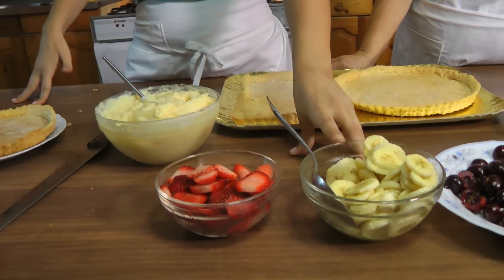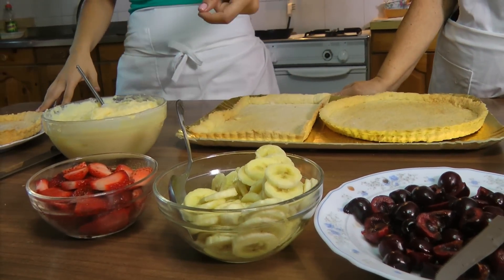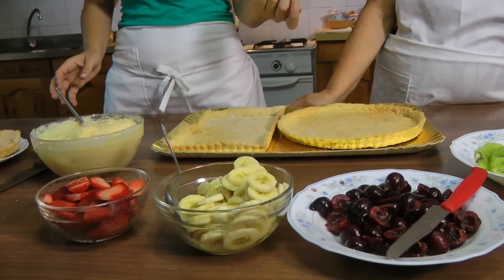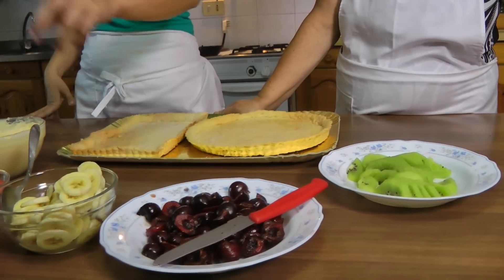You've sliced up some fruits - and a heads up, if you're using bananas make sure that when you slice them you squeeze some lemon juice over them, otherwise they will turn brown. We've got some cherries that are pitted and just halved, and then some kiwi sliced and strawberries. Those are the fruits we're using, but by all means use any kind that you like - peaches, pineapple, mangoes - you could really use anything.